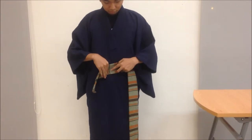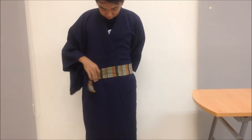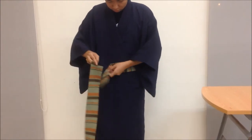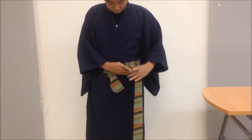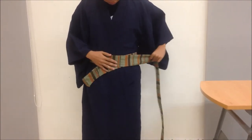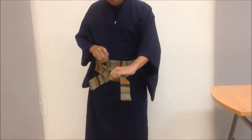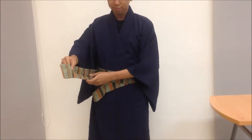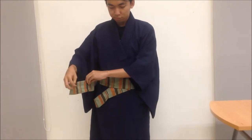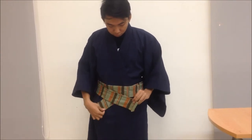Then turn it around. Bring the other end and turn it around. Since it's too long, turn it around again. Next, take one end and fold it inward. After that, take the folded part and insert it from below upward.